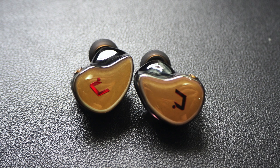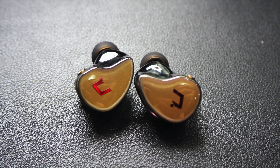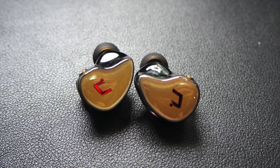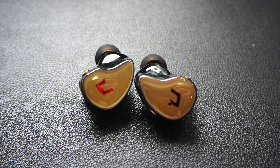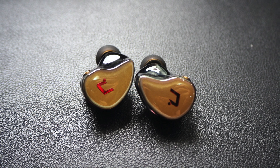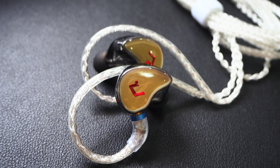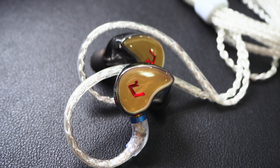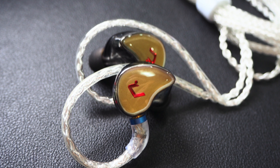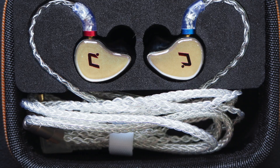Taking a closer look at the NX Ears Basso — it has a very nice shiny copper surface with the logo and grille on top. On top is the MMCX connector. This is how it looks when I attach the stock cable — a very premium 8-core SPC cable.